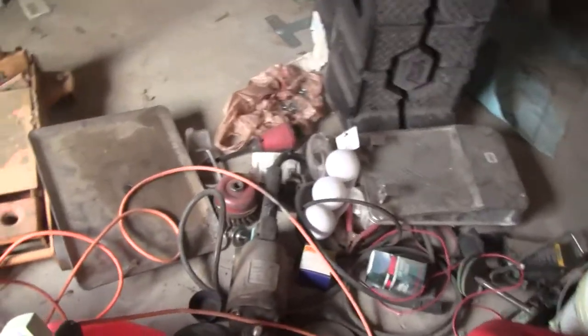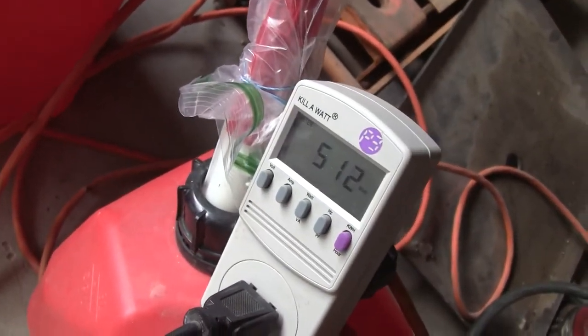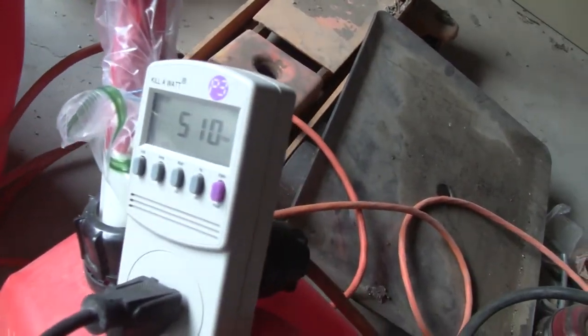The heater's still on — pulling 500 watts. It usually runs between 100 and 200 watts depending on settings. Right now the heater's running because there's literally no fire. When the fire is working good, the heater shuts off, and depending on where the blowers are set, this would go down to 100 to 200 watts.